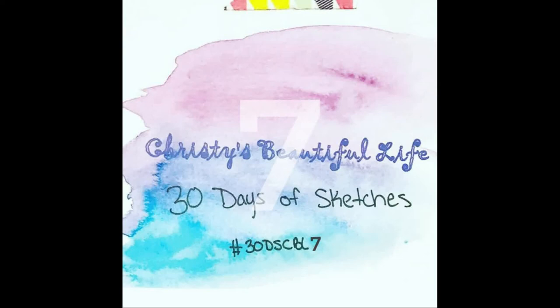Hi, it's Ronnie, and welcome to Christy's Beautiful Life 30 Days of Sketches Round 7. If you'd like to see the layouts on Instagram, it's hashtag 30DSCBL7. And if you'd like to post one there, you can use the same hashtag.